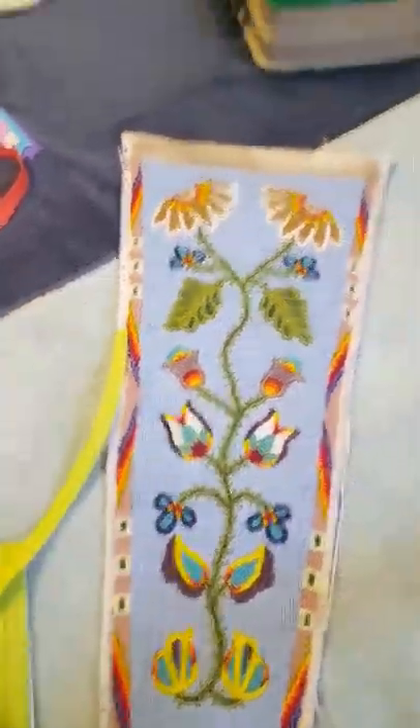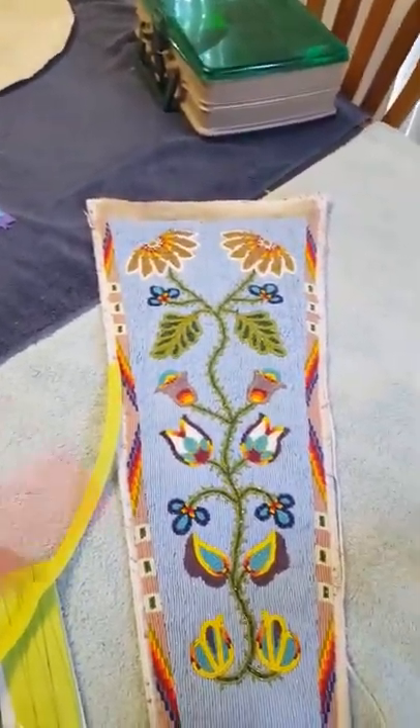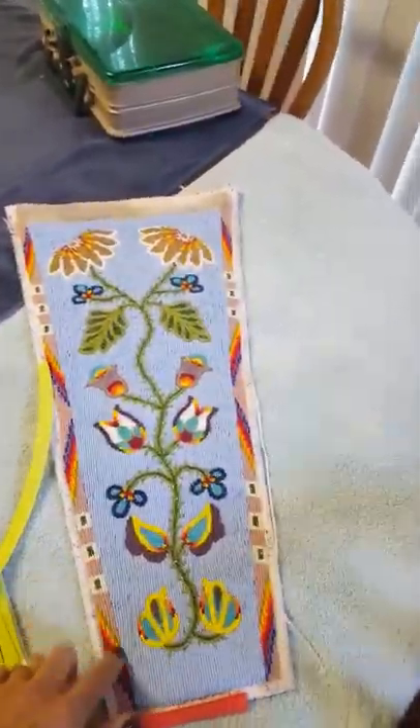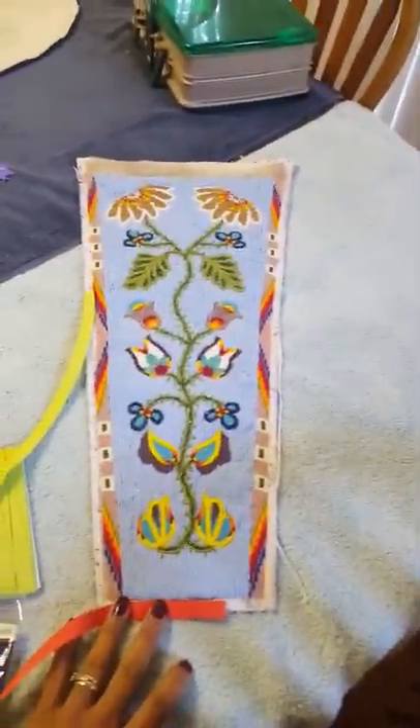Now we're having a hard time picking what color. It's best to either go with a favorite color or go with the existing beadwork and use some of the colors that are in it. This outfit has every color except black that I can see used in the beadwork, so we have a lot to choose from.